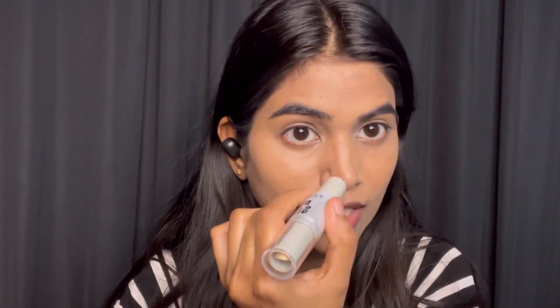Now I'm using a duo stick. In this we get both contour and highlighter — I really like this product. It will help to define your skin more. You have to apply it like this.